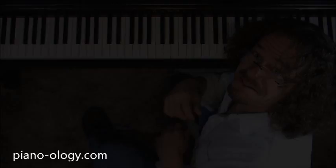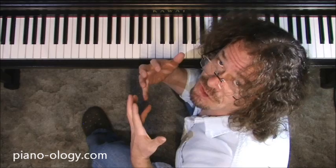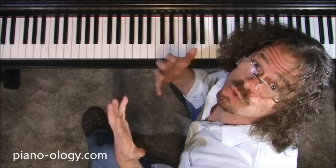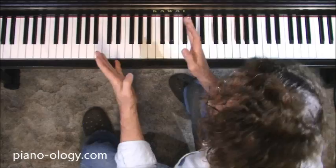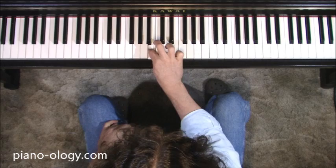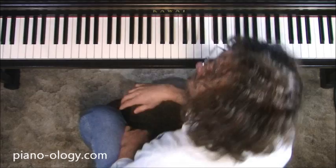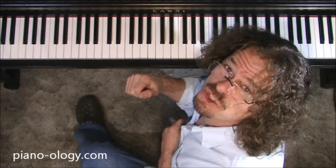Number two: there is never, ever any need to do any kind of special exercises or any other kind of physical training that is supposedly designed to make your thumbs stronger, faster, snappier, or more flexible. Your body doesn't need to be trained physically. Your body is fine just the way it is.